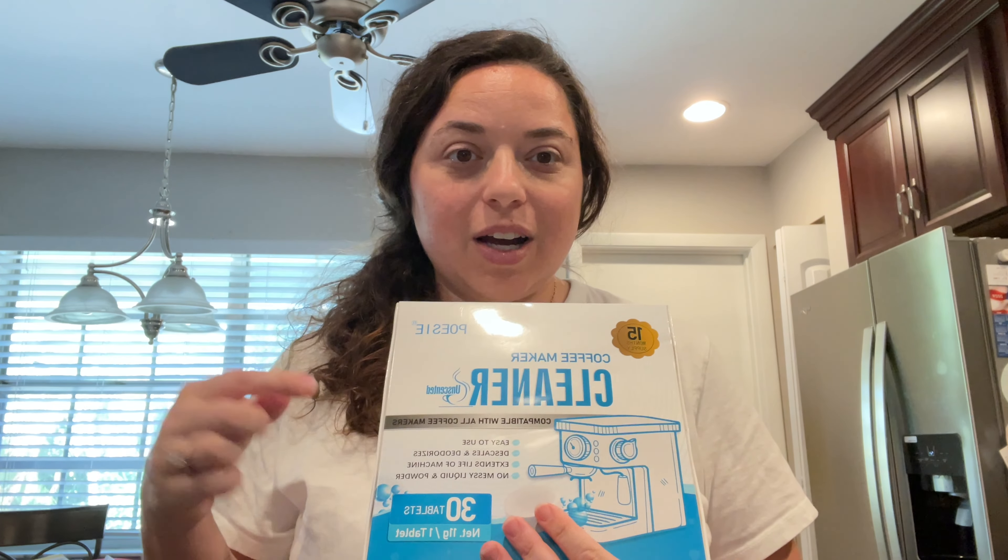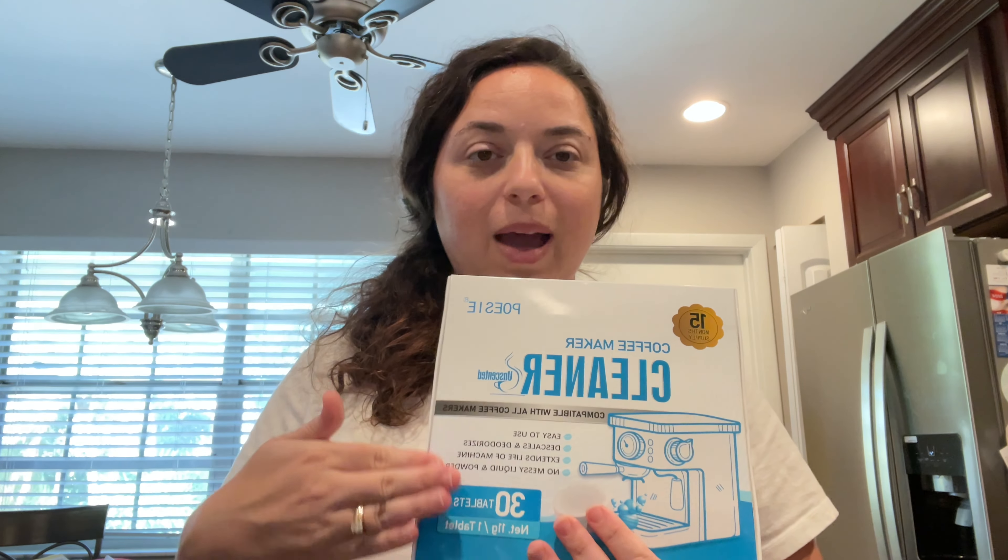If you're like me, you're looking for ways to save money right now. One of those super easy ways is to make coffee at home, but the more you make coffee at home, obviously you need to be able to clean your coffee maker. Here is a pack of coffee maker cleaner tabs.